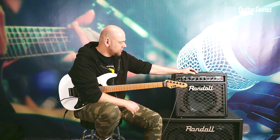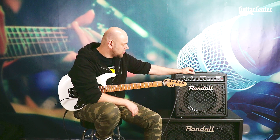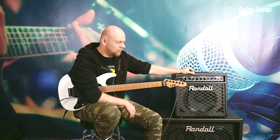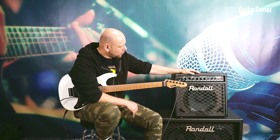Jest to model RG80. Według specyfikacji posiada 72 W mocy, więc nie wiem skąd to 80 się wzięło, ale tak pisze specyfikacja. Moi drodzy, krótko o tym wzmacniaczu. Jeżeli potrzebujemy czegoś małego, lekkiego i przenośnego na próby, czy to w domu, o dobrym, naprawdę dobrym jakościowo brzmieniu, to polecam Wam to urządzenie.